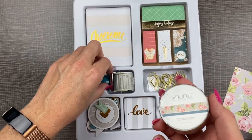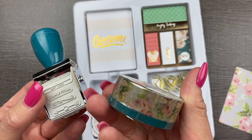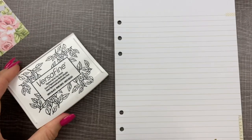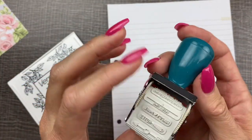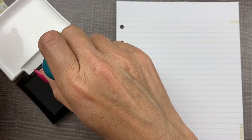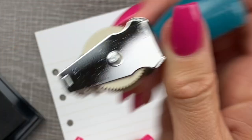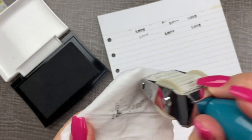The last two things I want to try directly in the planner are washi tape and a stamp. Let me grab my ink for the stamp and grab the planner — we're going to put this note card in it and try out these two things. There are two things that I like to have when stamping: some VersaFine pigment ink and also a baby wipe — that's the best, easiest way for cleaning the ink off of your stamp. You can just get a little ink, make sure it's on all the letters, and move it around a little bit on your paper.